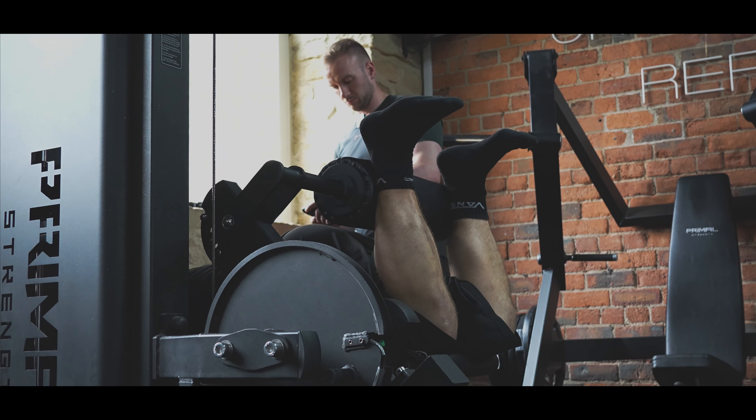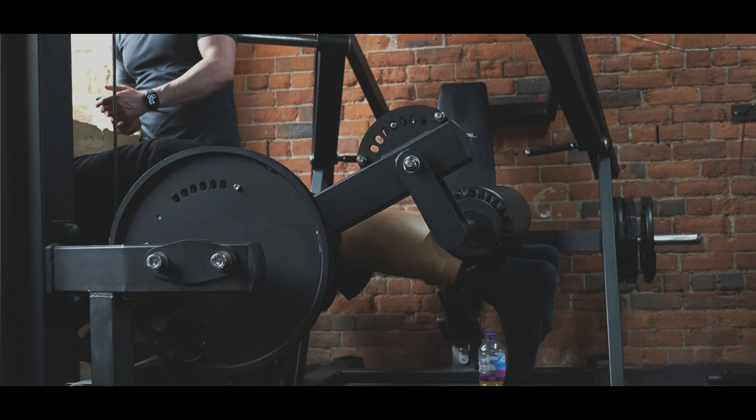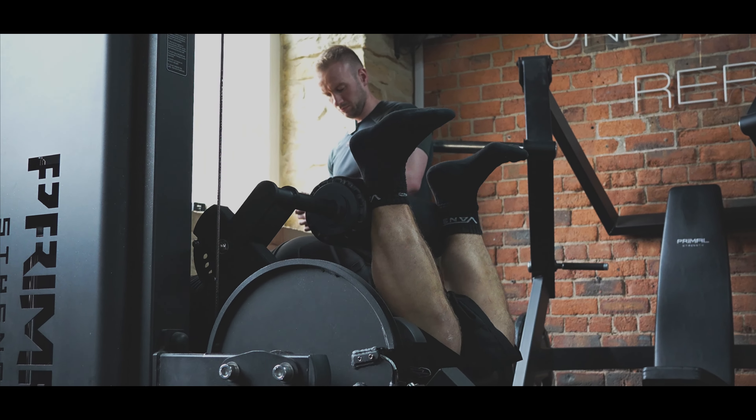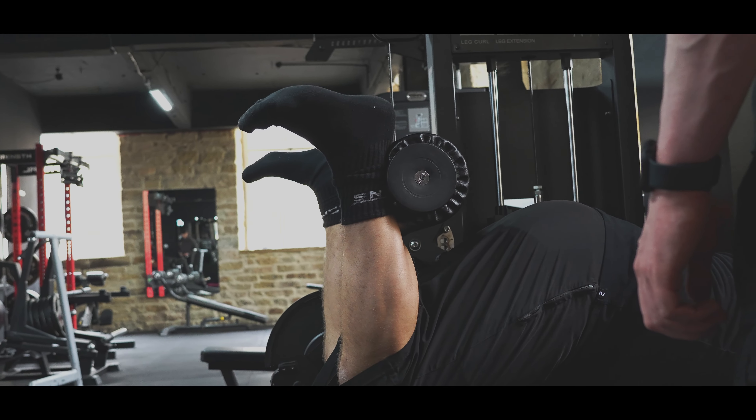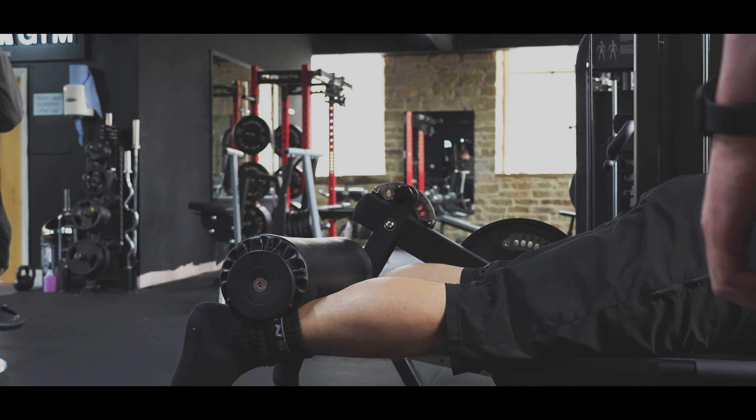A bit more — I want to see a bit more engagement at the front. Almost like you're shagging a machine a little bit. But keep it shagged, keep it shagged.